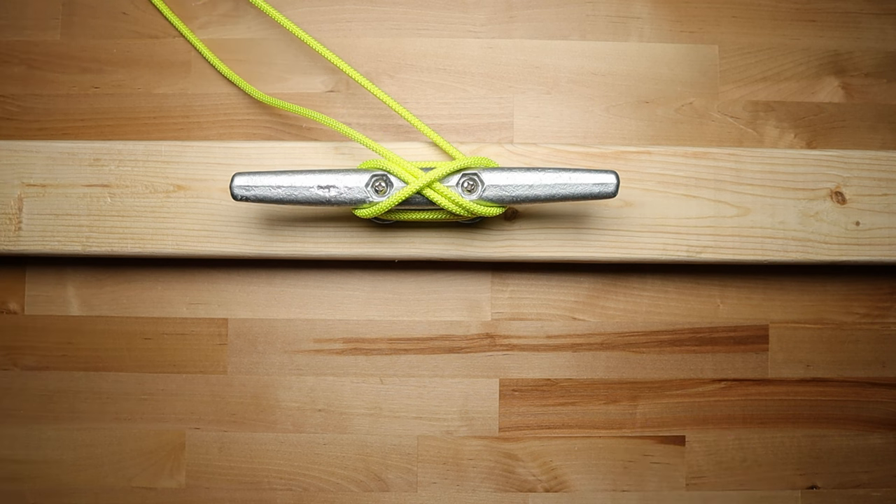Remember, all three hitches were demonstrated with me standing on the opposite side of the incoming line. The hitch is obviously exactly the same no matter where you're standing in relation to the line, but if you are standing in a different position it will affect the fine details of your technique. There are many other ways to tie up to a cleat and a lot of controversy over which is the best method. These are just three of the most common ones.